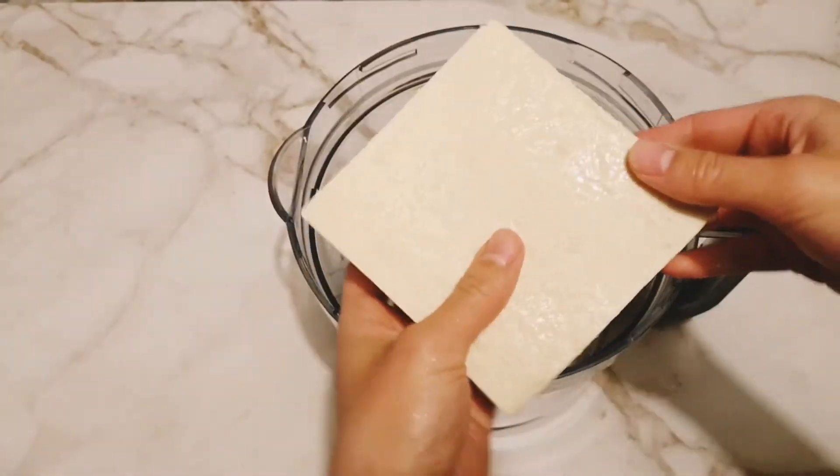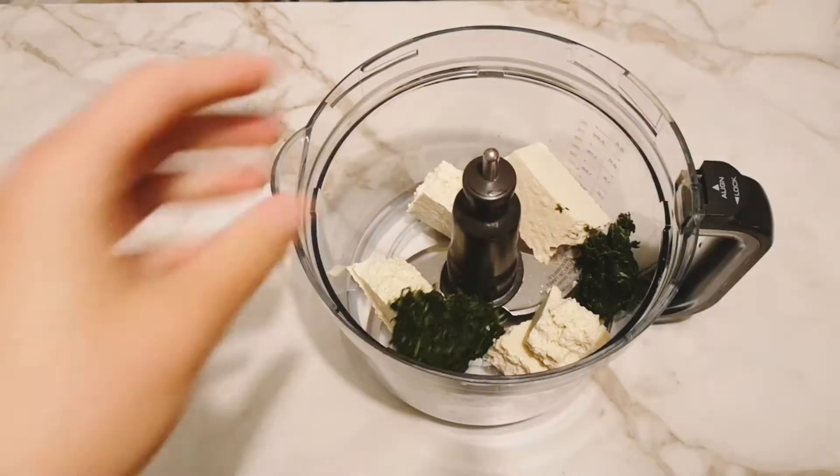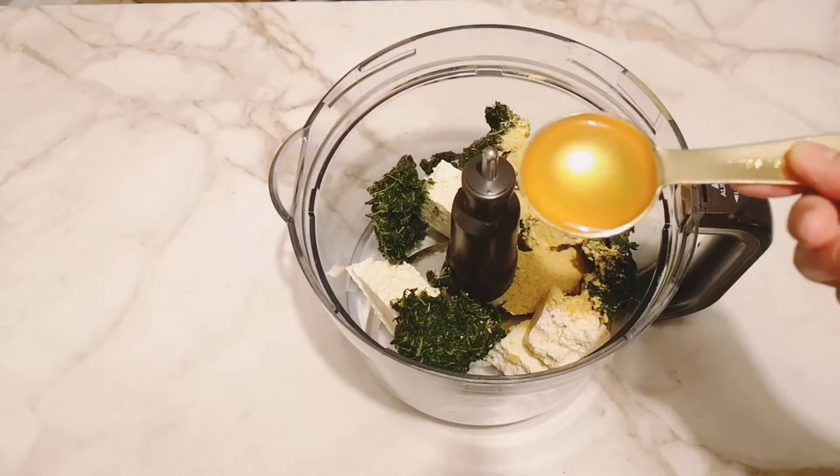For the first step we're going to prep our vegan ricotta filling. To your food processor add in one block of extra firm tofu, drained frozen spinach, nutritional yeast, and apple cider vinegar.